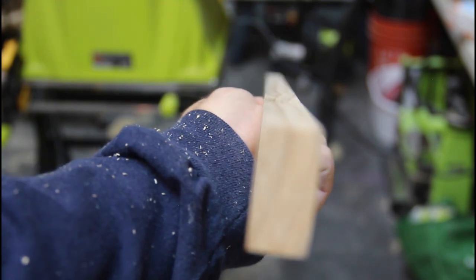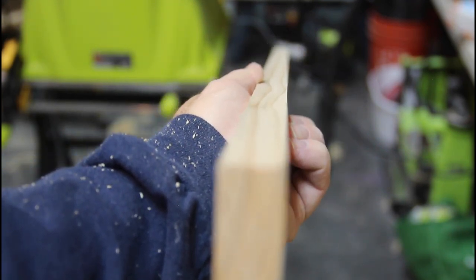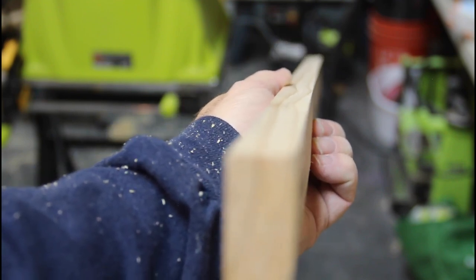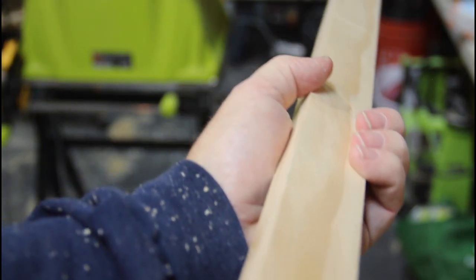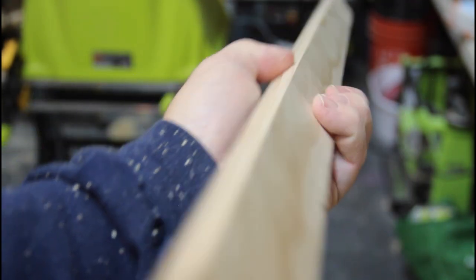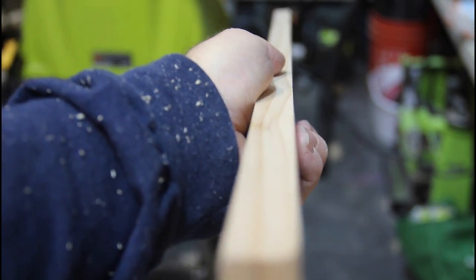I'm using select pine from Home Depot — this stuff comes four-sided and it's really straight, that's why I chose it, so I didn't have to spend a lot of time milling it. But if it has a curve in it, what I want to do is put the groove that's going to hold the plexi on the curved side so that it curves in towards the plexi, as opposed to curves out.